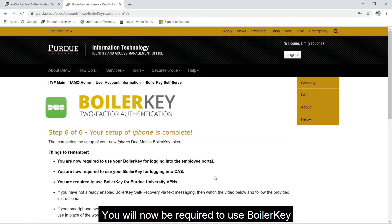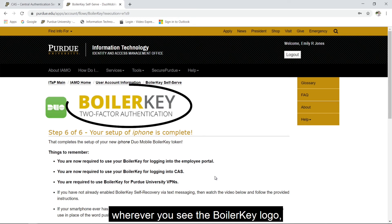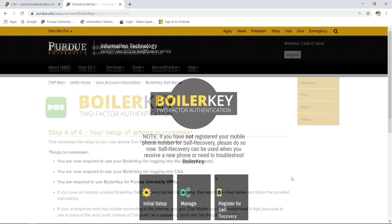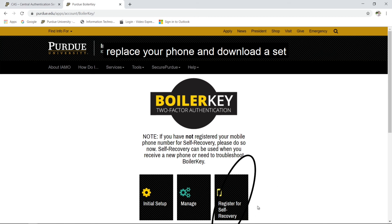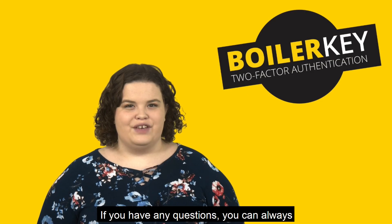You will now be required to use BoilerKey wherever you see the BoilerKey logo, like Blackboard, the Employee Web Portal, and Purdue's Virtual Private Network. Back on the homepage, you can also set up self-recovery in case you ever lose or replace your phone, and download a set of backup codes if you ever find yourself without your device.